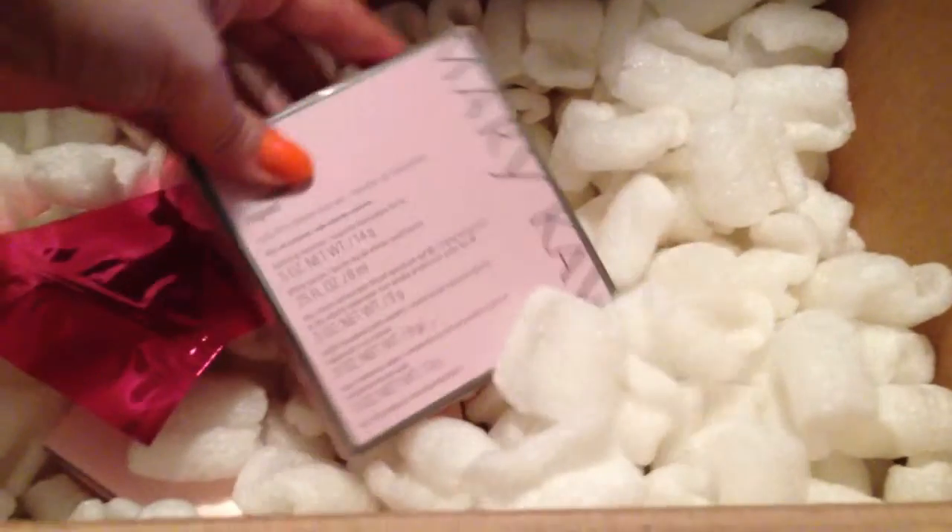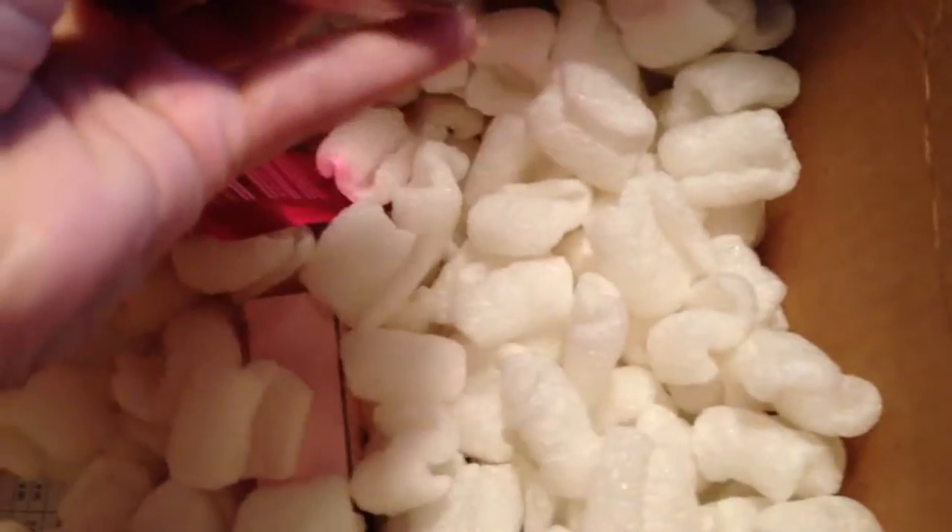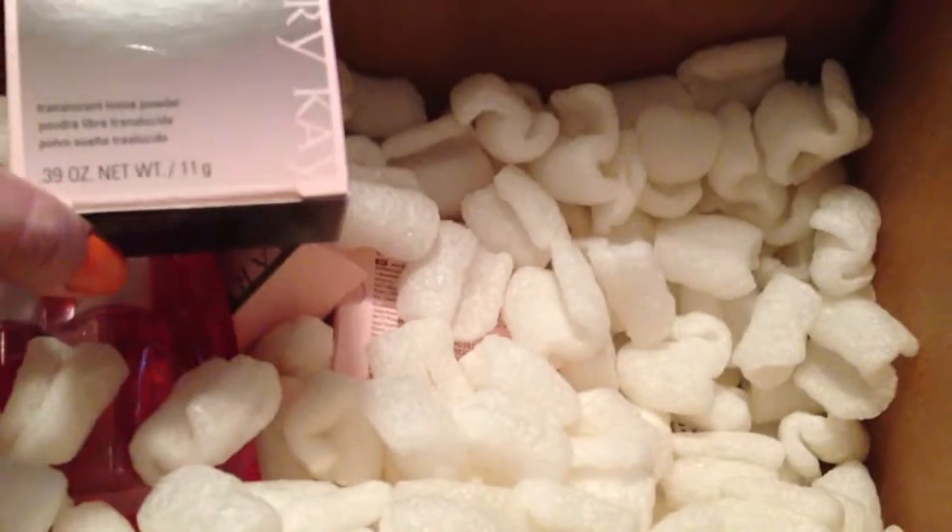I'm going to put these in this pack. I was thinking something else was coming but it's not. I have the Timewise Repair Mini Set — this is a special thing I want to open later. I have two rolls and this other item. I was thinking I ordered something else but it's not in this one. And this is the translucent powder — I love this one, this is what I'm using right now to set my makeup.